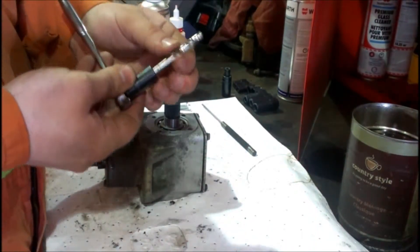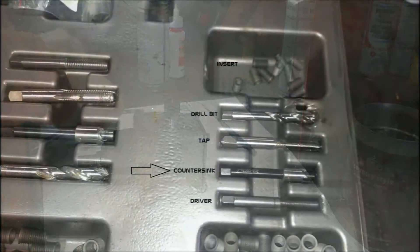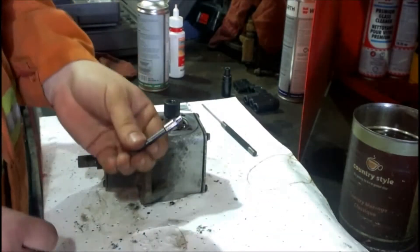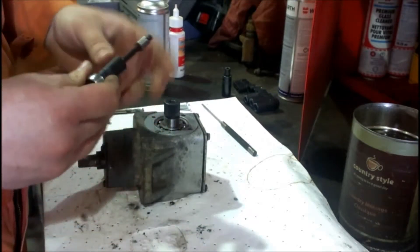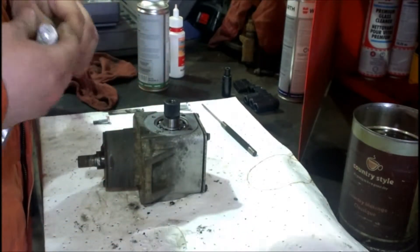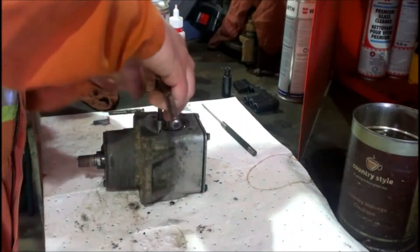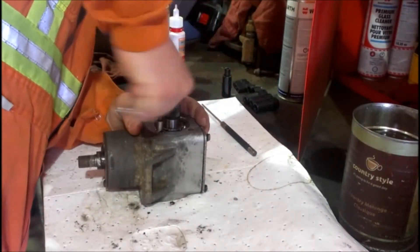Now we're going to grab the countersink. This is going to allow the insert to sit flush so it doesn't protrude out and interfere. Oil up the bit again. You'll have to put a good amount of down pressure on this to get it to cut in.